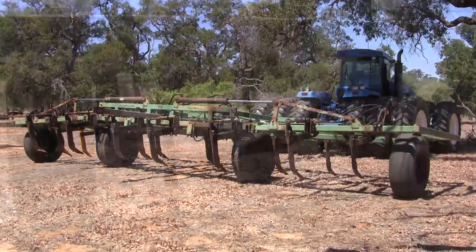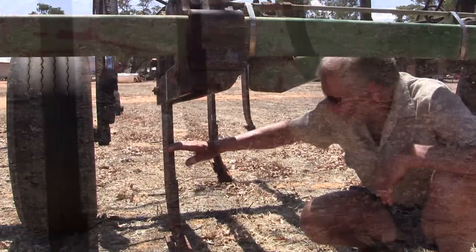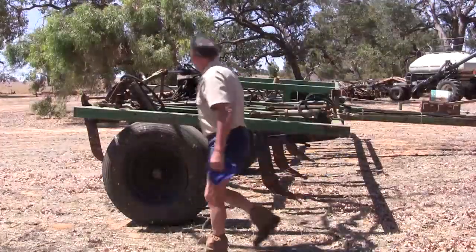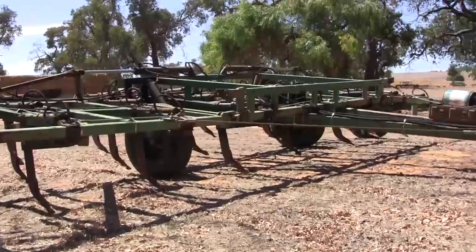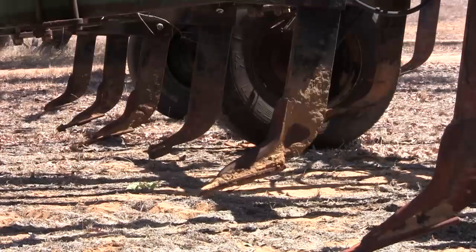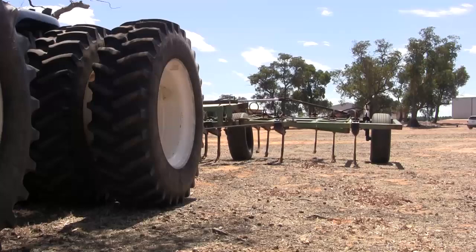Mouldboard ploughing and spading to invert the soil can change the distribution of phosphorus, potassium, organic carbon, sulphur and even the pH in the top 40 centimetres. To optimise crop yields in these circumstances, researchers are recommending deep soil testing beforehand, followed by surface soil testing afterwards, to get a better idea of subsequent nutrient needs — just one of the factors farmers need to understand when dealing with the changed soil conditions.